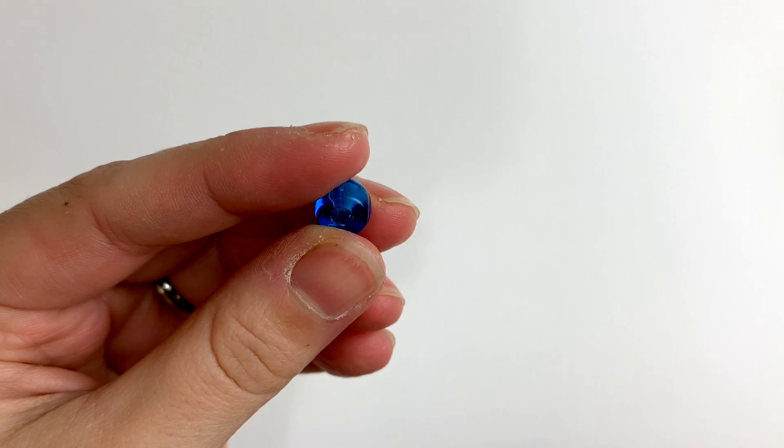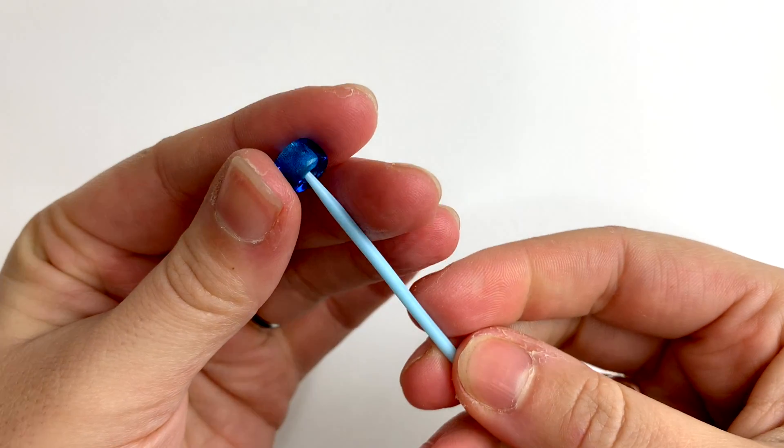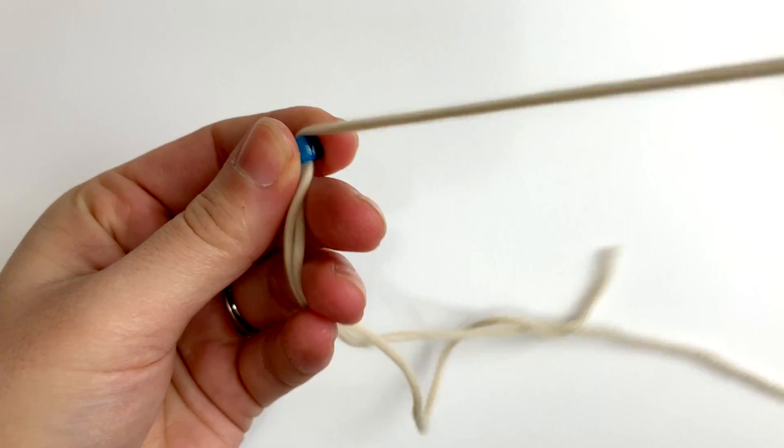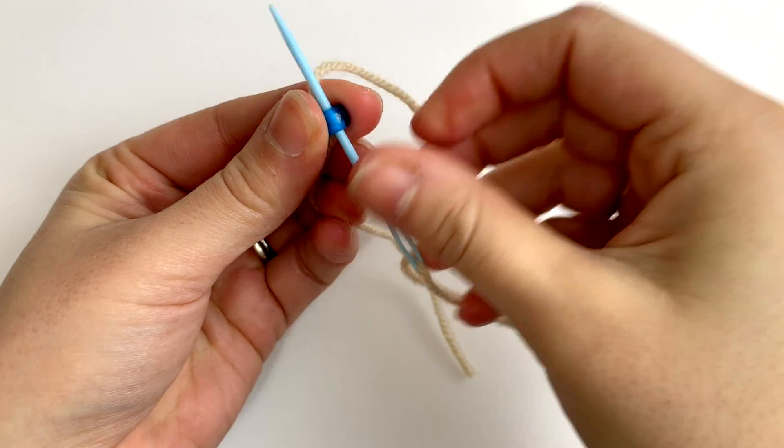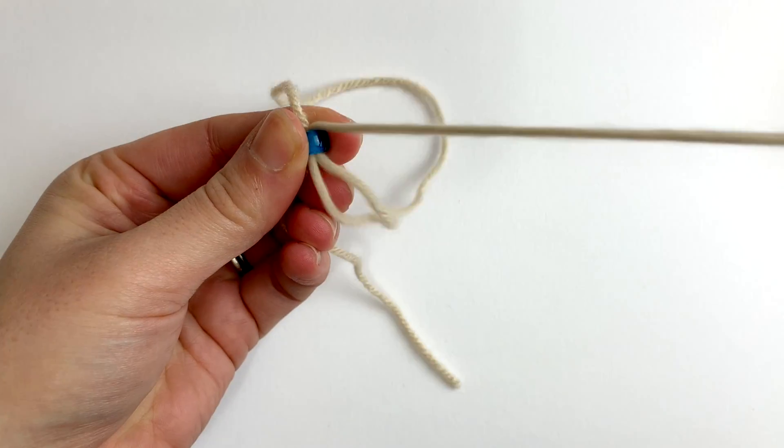Now let's get started. As with our other peyote stitches, you'll begin with creating a stopper bead. To add the bead, thread through leaving a 3-4 inch tail, then thread through again to create a loop. You can loop through again for added stability.